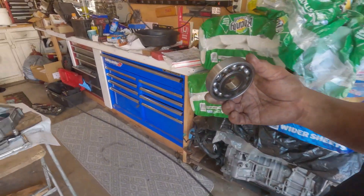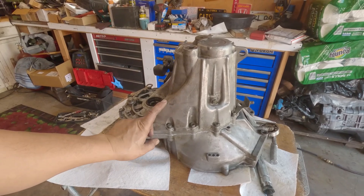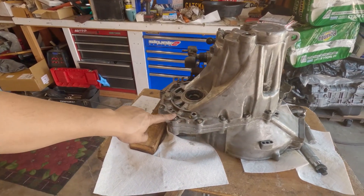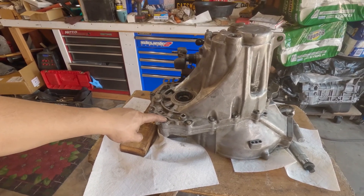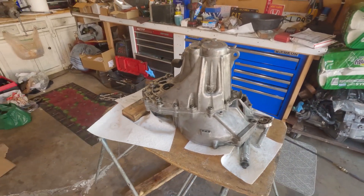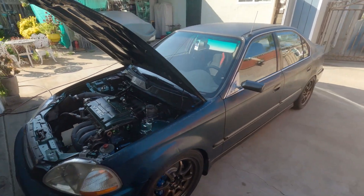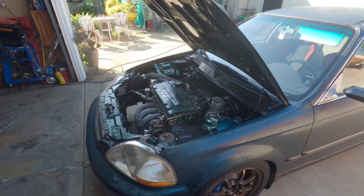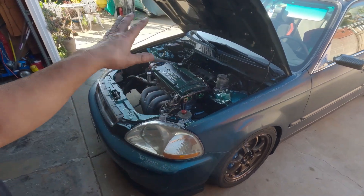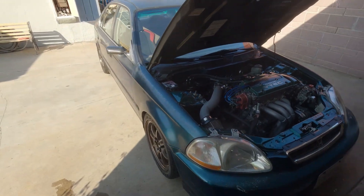This is where I end this video. I have to make a correction — on part one I said there's only one long bolt located here, but there are two, there's another one right here. I apologize for the wrong information but I have to correct myself. Thank you all for watching and I'll see you guys on the next episode. Bye everyone.